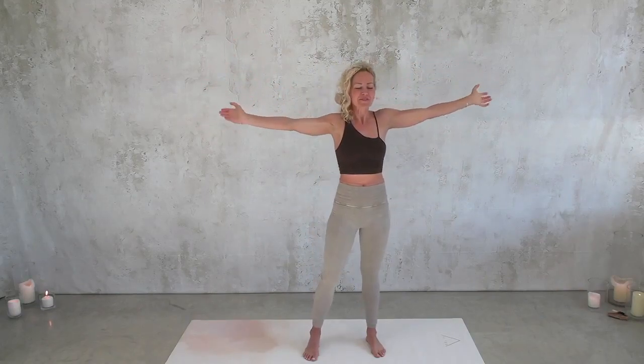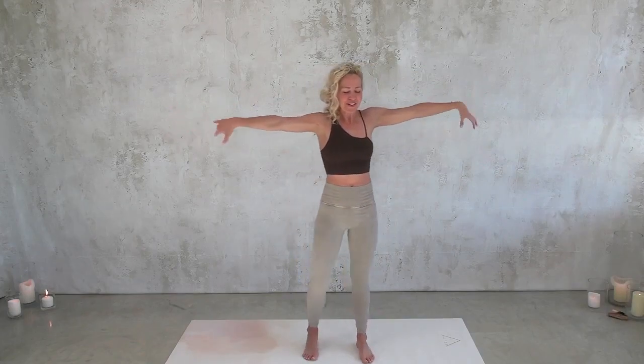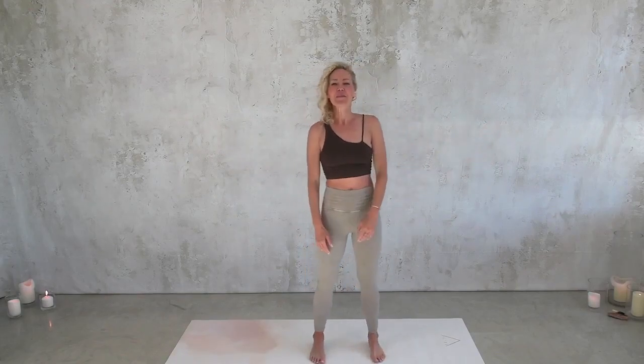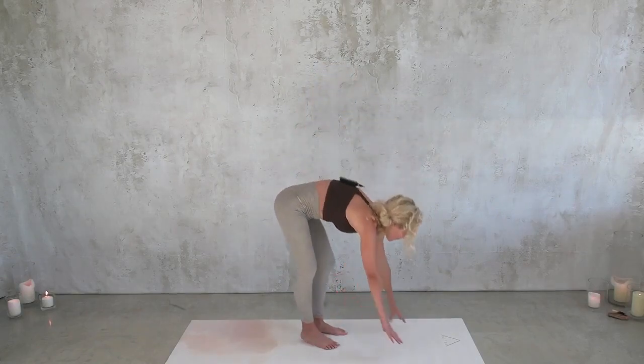Rolling the wrists. Rolling the toes, the feet, the ankles. We're going to come on hands and knees and just keep scribbling and doodling with your body — I'm going to talk as we move.